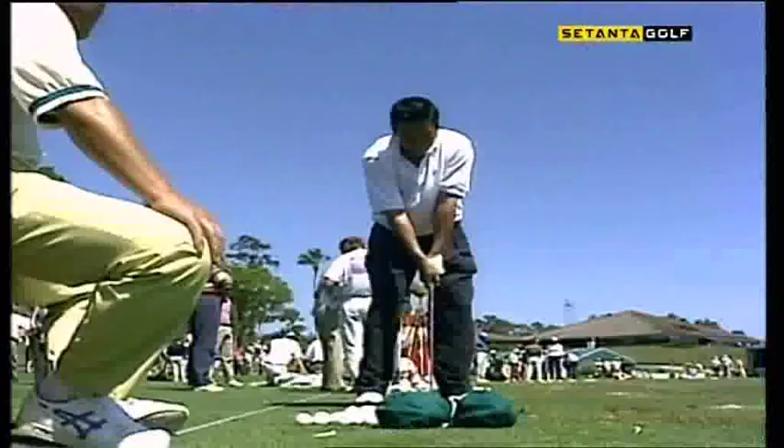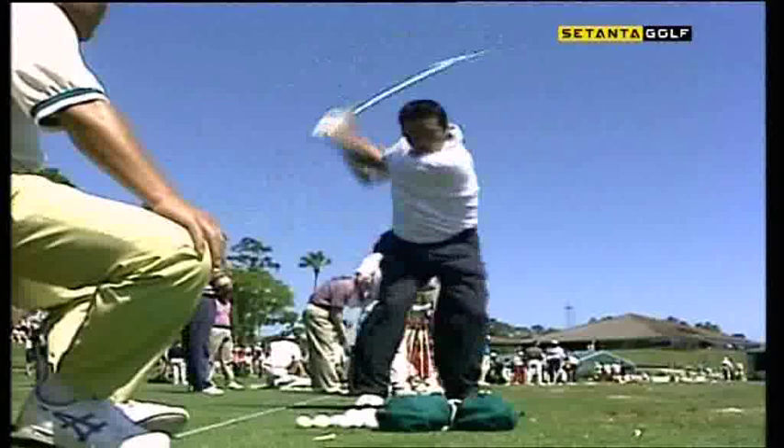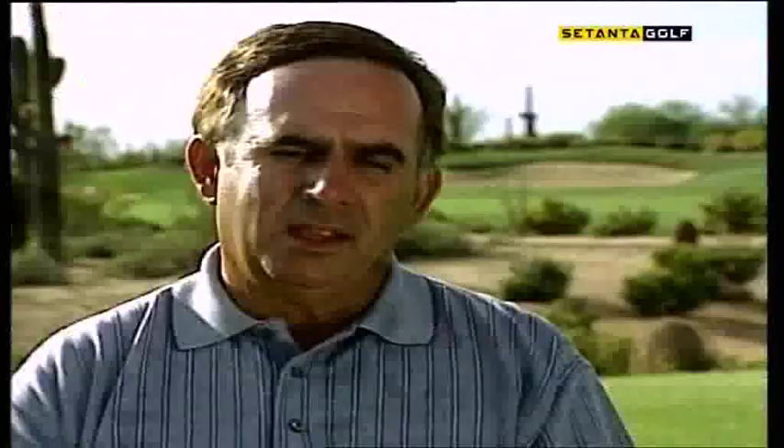He uses a weak left-hand grip and a strong amount of pressure in his left arm to act as kind of a brace. It helps him create a wide arc, but then basically, right in the fingertips of his right hand with a relatively weak grip, he just really releases the hell out of it with his right hand as if he were throwing a baseball through impact.